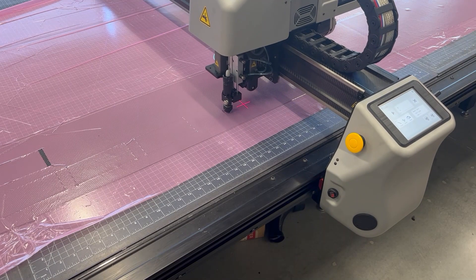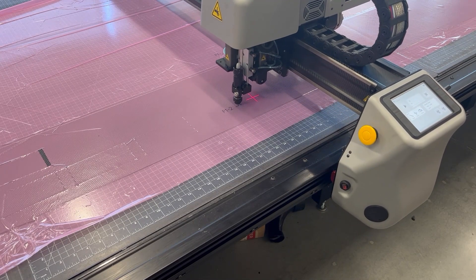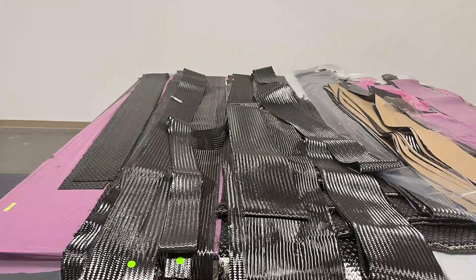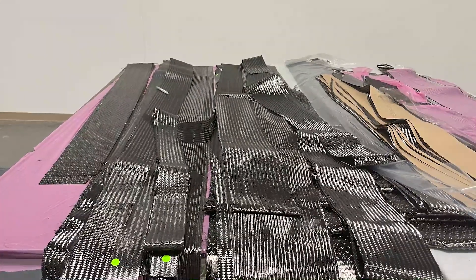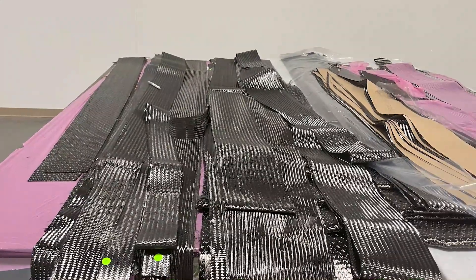First, the carbon fabric is cut to precise ply shapes using an automated table cutter, and the plies are kitted. We are using A&P Technologies braided carbon fabrics for the foil that include unidirectional 0, plus minus 45 degree bi-max, and 0 degree plus minus 60 degree kiso.